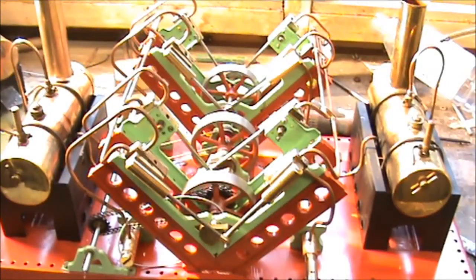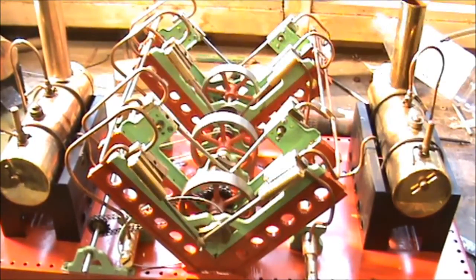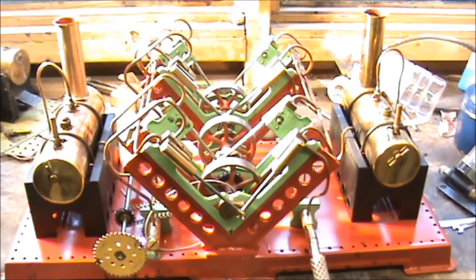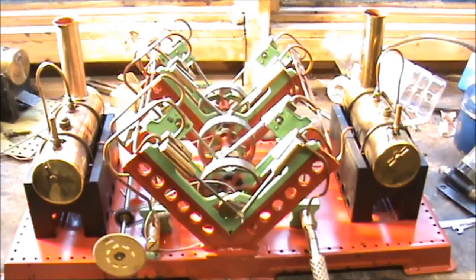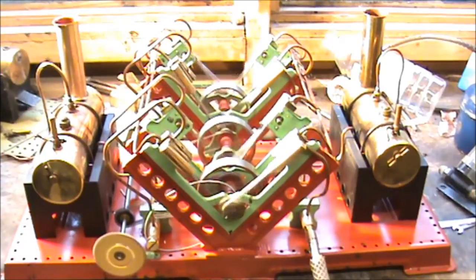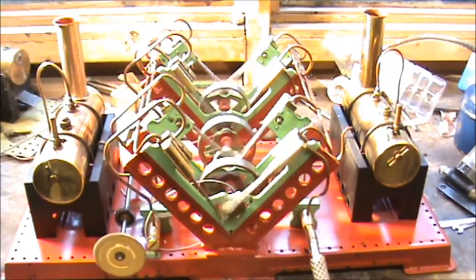Manwood V8 Steam Engine Stop Start Test. With 8 pistons, the Manwood V8 should self-start. So this is Test 1. That was successful.